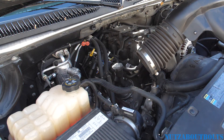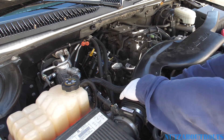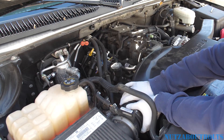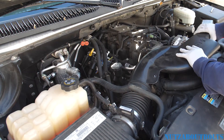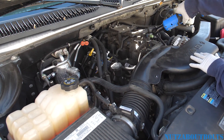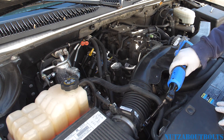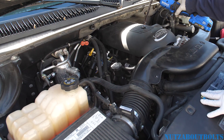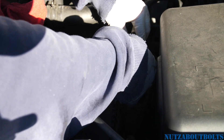Now put back the air cleaner outlet rear duct, make sure the clip is back in, and tighten the worm clamp back down. Then put back the engine cover — make sure it sits on the grommet in the back — and tighten the bolt down. Lastly, go ahead and connect your negative battery terminal cable back in.